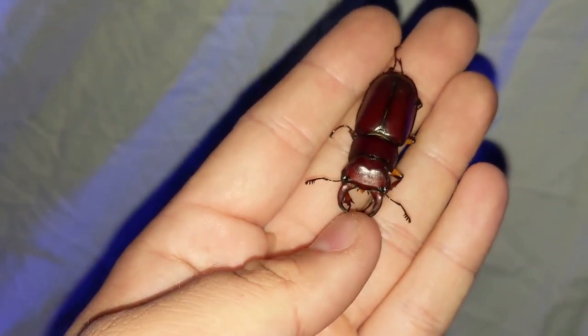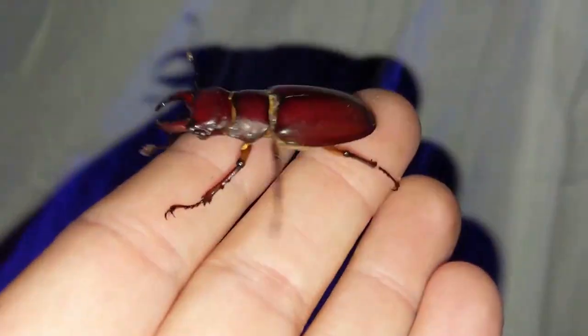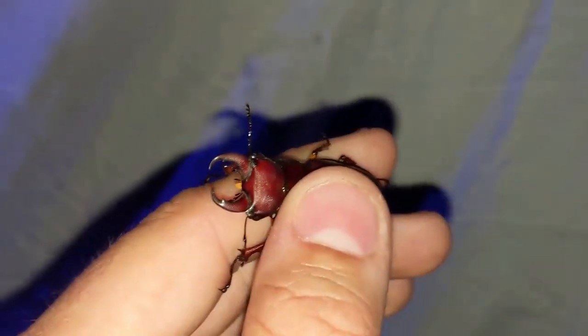These stag beetles look pretty ferocious but they're really not that bad. They can give you a pretty good pinch but they're not aggressive or anything. This is a female — I believe the males have much longer pinchers at the front.